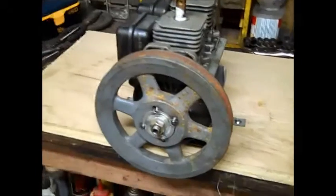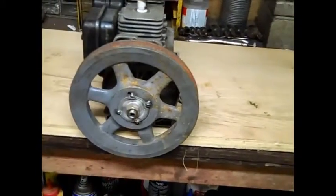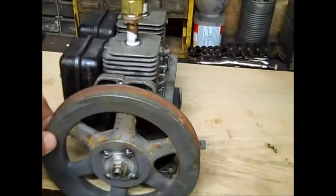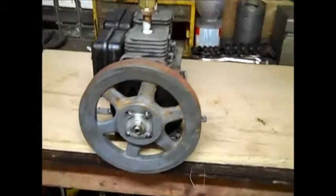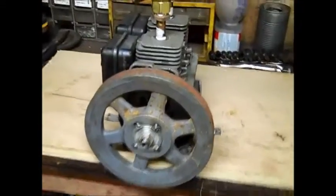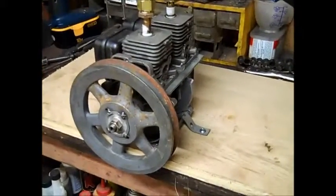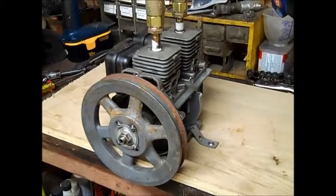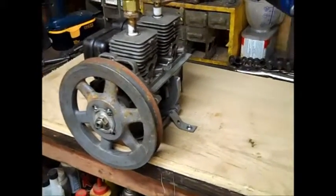Kind of interesting what this motor will do — it'll actually run in either direction. And as you saw, it was actually going back and forth between top dead centers on the two pistons, kind of like a washing machine. It doesn't still produce a lot of power, but it was kind of interesting to see if the engine would run with this piston configuration.